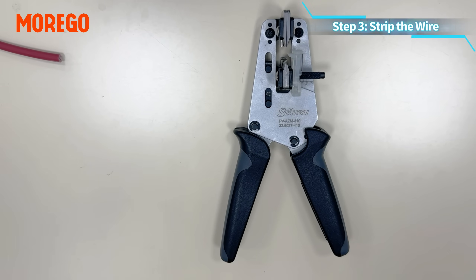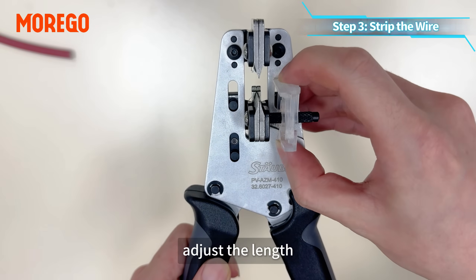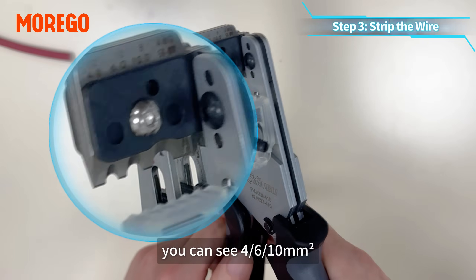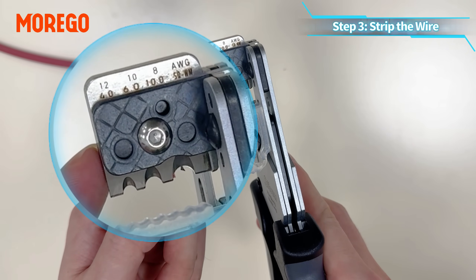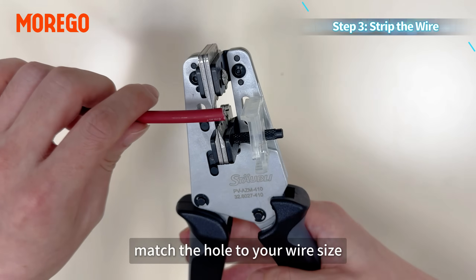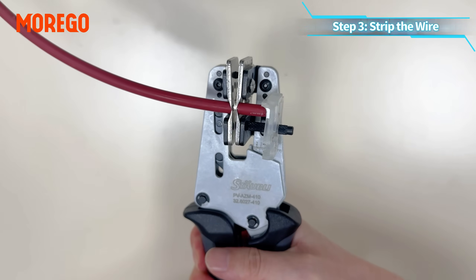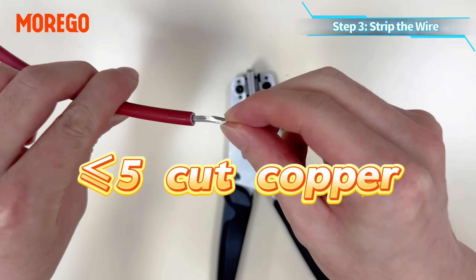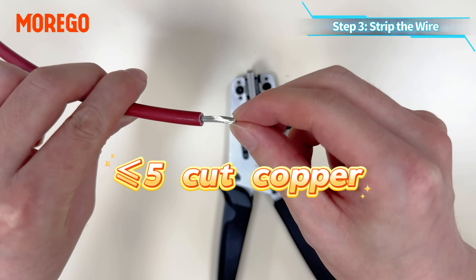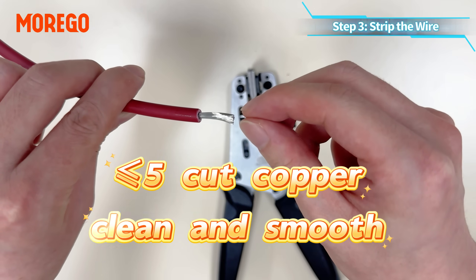Step 3: strip the wire. Grab the stripper and adjust the length. You can use 4, 6, or 10 square millimeter, or check the US standard size if needed. Match the hole to your wire size and press to strip it. Check that no more than 5 copper strands are cut and the insulation is clean and smooth.